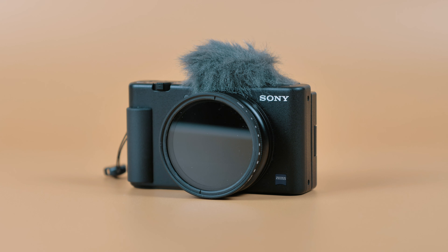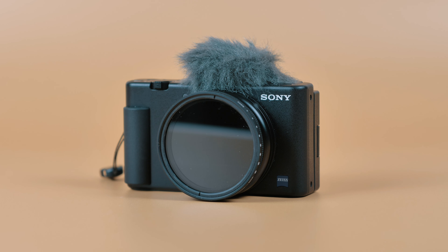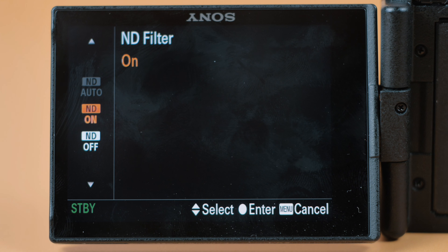I love the Sony ZV-1 — it's my go-to travel camera and I really love the fact that it's got a built-in ND filter. That means you can shoot in bright sunlight and dial the f-stop down to get nice blurry backgrounds. The problem is it's just on or off, and a lot of the time out in sunshine we really can't dial it down enough — even with the ND filter on — to get all the way down to f1.8.